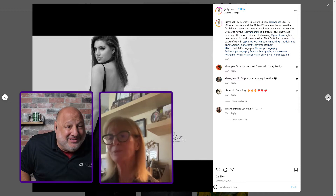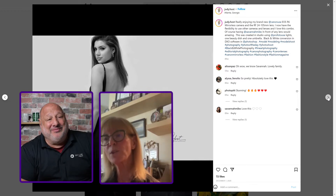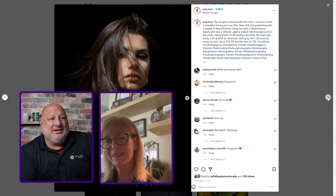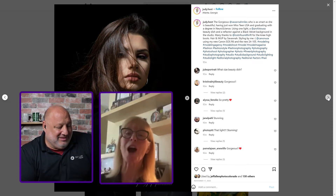My degree is in speech communications, so I can talk — no problem there. But the artistic side of what you're putting together is absolutely amazing.